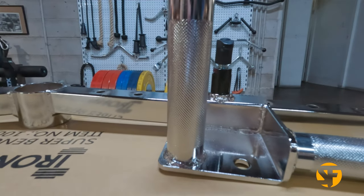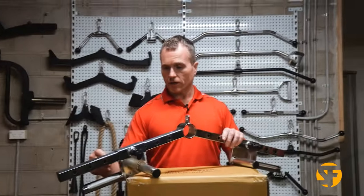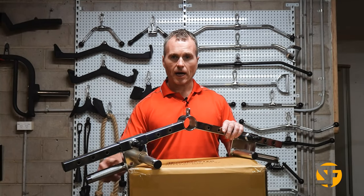The handles have a quality knurl — it's up there with good quality barbell standard.